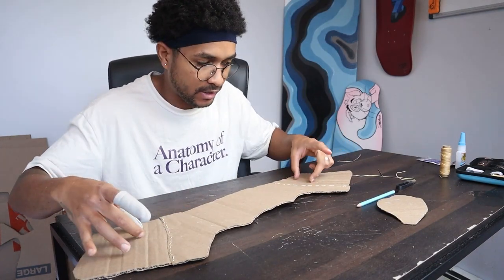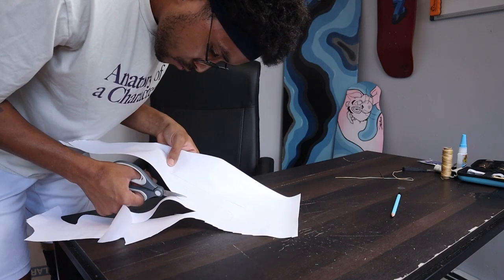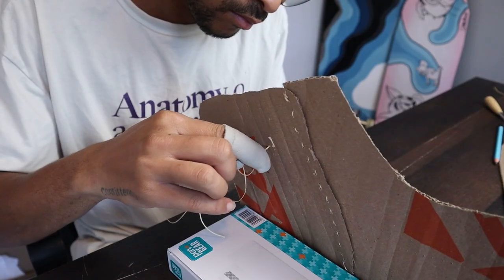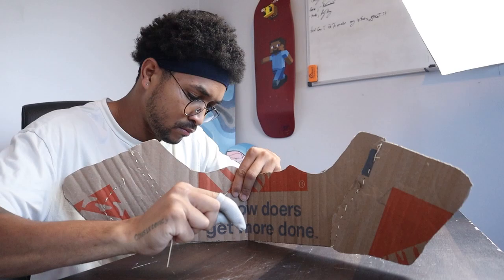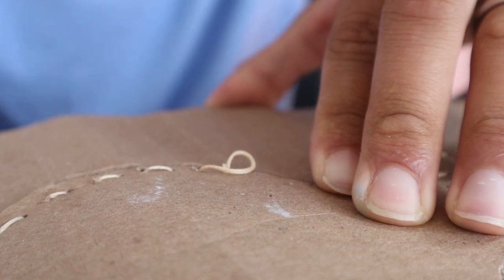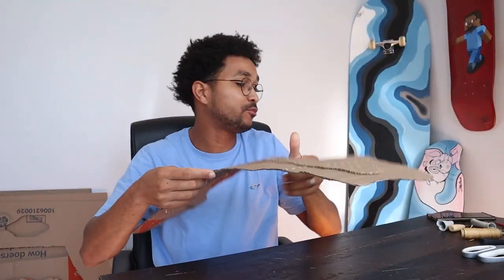We got this side done, probably another 45 minutes to go. Started to work on a nice switch to put on both sides and we're gonna end and finish this part with this one on the top. I forgot that I had this part to do, but it's done.